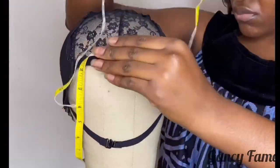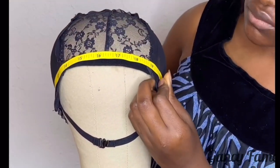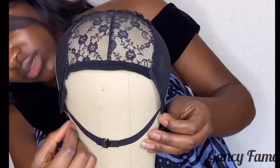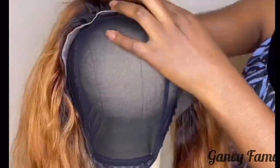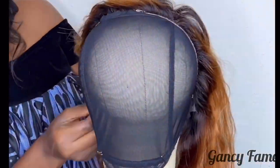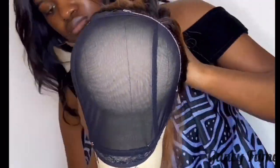Now we're going to transfer our measurements onto the wig cap. Start with the circumference — take your time and do this. I put it around and when I get it right, I push the cap down, make sure I have it right where I want it to be. Then I do the front to nape and then the ear to ear over. Where the hairline starts in the frontal, you place it where the cap starts because you want it to fit perfectly. I use my T-pins to adjust. When you get the starter kit from us, they come with T-pins, a wig cap, clips, hair pins — all of that good stuff.